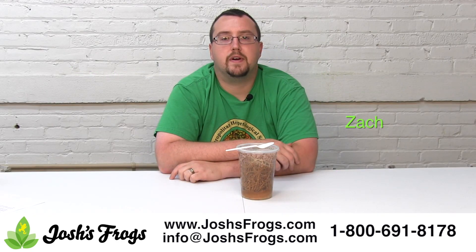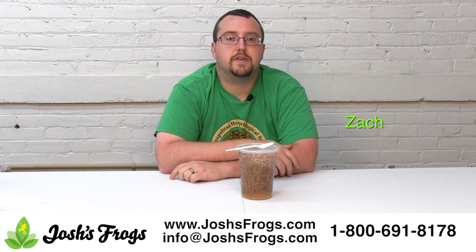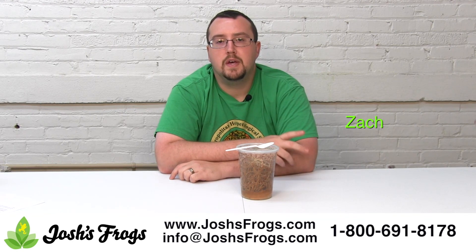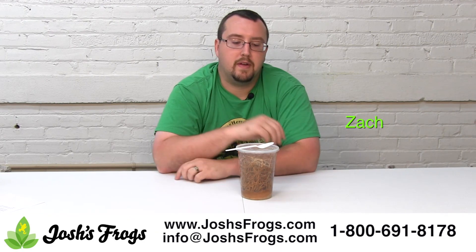Hi, I'm Zach with Josh's Frogs. Are your dart frogs hungry but you're short on flies? Do you have a skinny frog that needs to gain a little bit of weight, or do you have some breeder frogs that need a boost? Then look no further than fruit fly larvae.